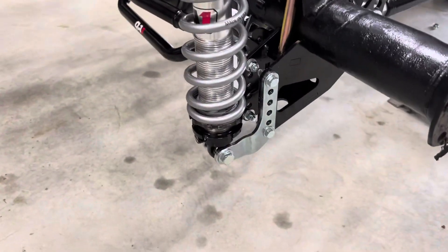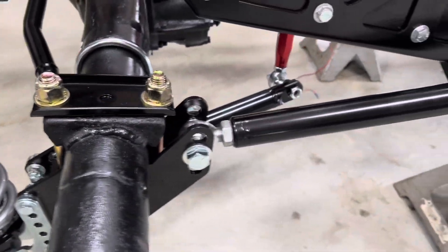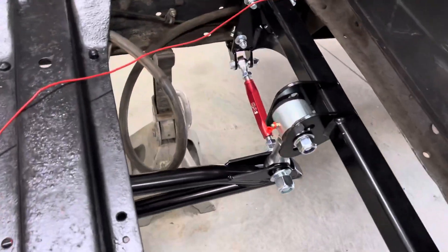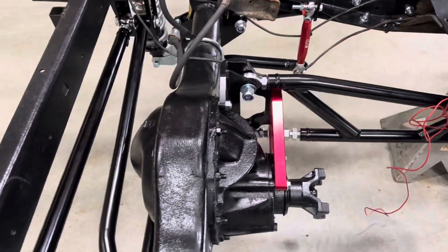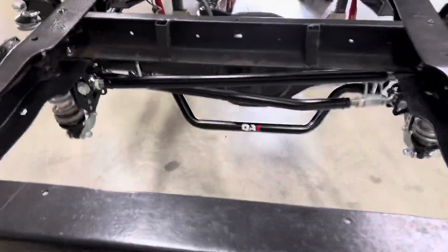You can see how the shocks and shock brackets go, and how the links and everything assemble. I think the best looking part is from the back.